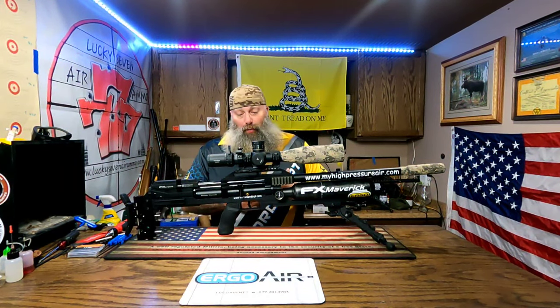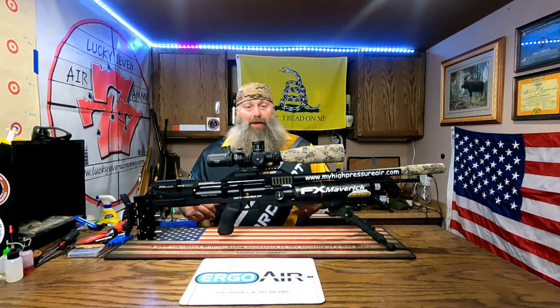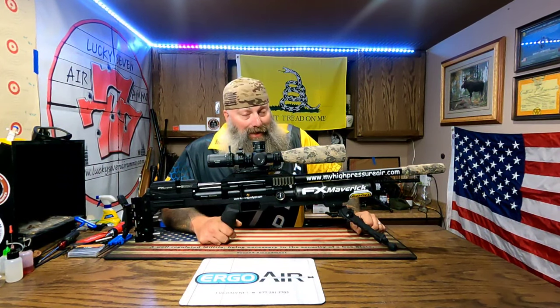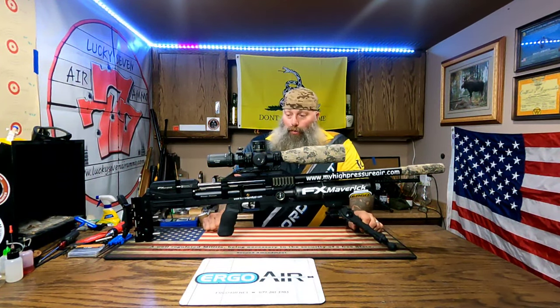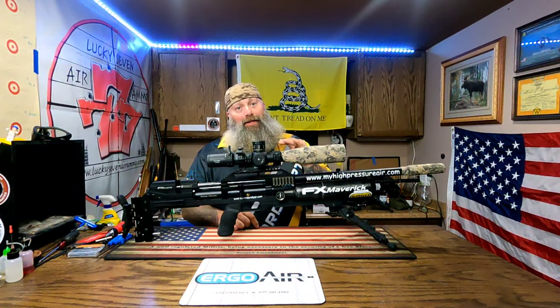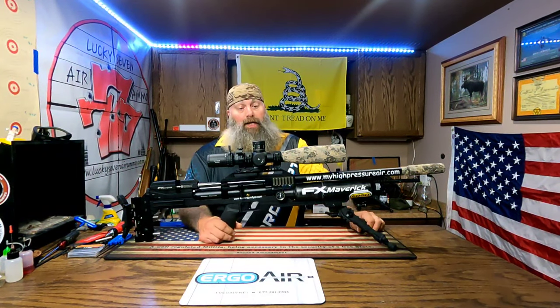What's going on everyone, Moose here, Air Guns of Michigan. Today we're not really going to talk about this Maverick, but we are going to talk about what this Maverick did for me today. I shot my first NRL22 match today and it was awesome - I am hooked. If you love air guns and want to really challenge yourself, check out nrl22.org and look for a club in your area.